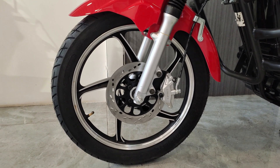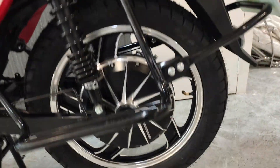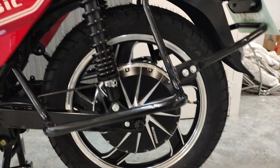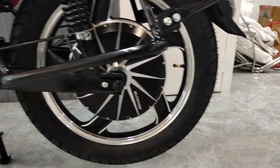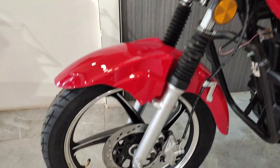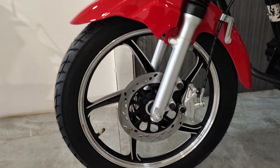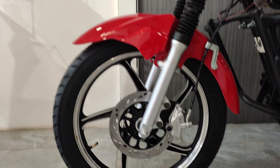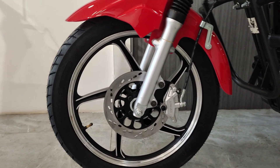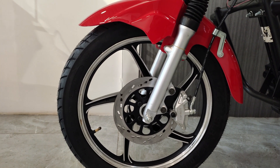The tires are tubeless, front and rear both. You will get alloy wheels — a rated bead roll brand — and on the rear you will get a silver color treatment which looks extremely good. Both front and rear get alloy wheels.